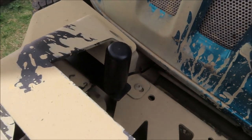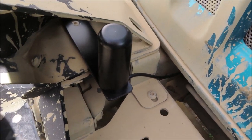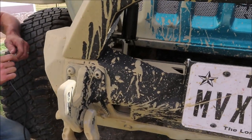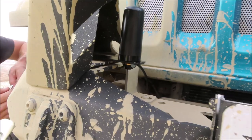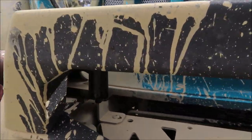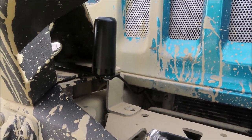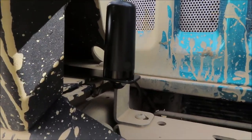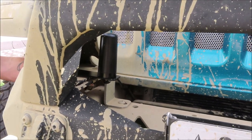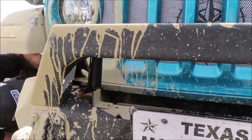I wanted to show y'all really quick — this might just be a temporary fix for right now until we can figure out where to mount the ghost antenna better, but we are mounting it on the front bumper, right there in this little space. We are going to feed the wire through the firewall and hook it up to the unit. Like I said, this might just be temporary until we can find a better place, but that's where we're going for right now.